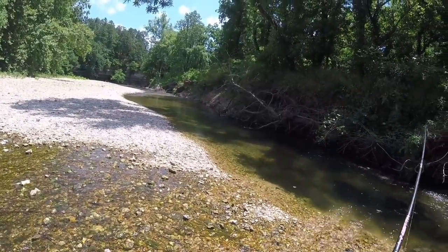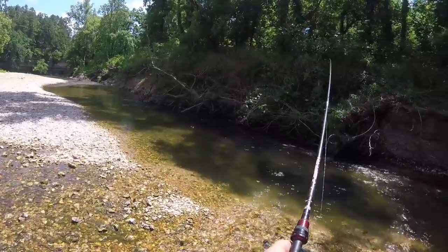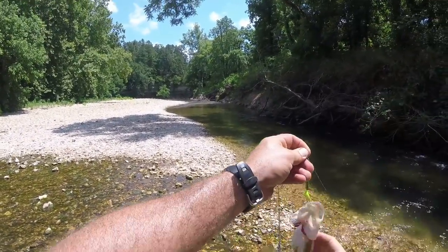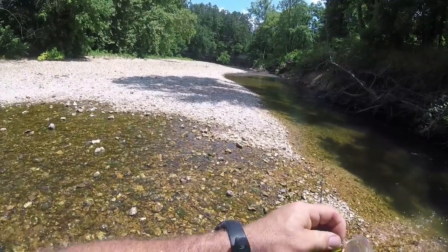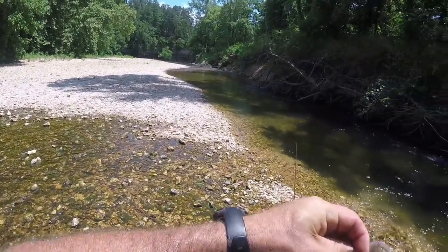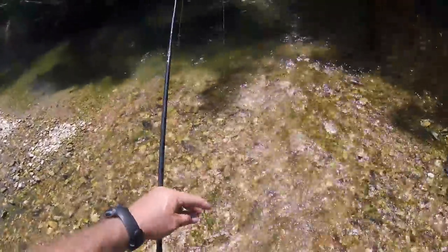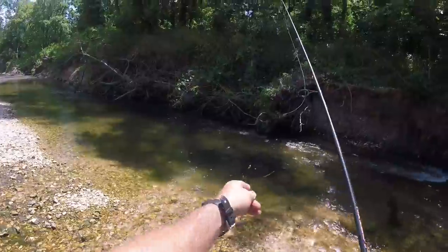Smallie! Exactly where he was supposed to be - right down under that current. Gotcha. He was right down under that current.